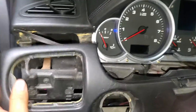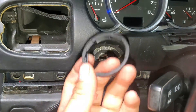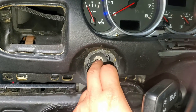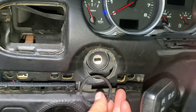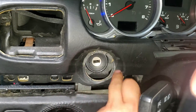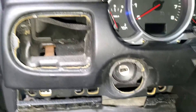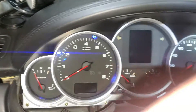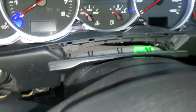Before I continue, I forgot to mention you have to remove this ring — it goes on the ignition switch. You just have to spin it this way to get it out. Keep it safe. Once you remove that, just pull really hard and this thing will come out very easily.